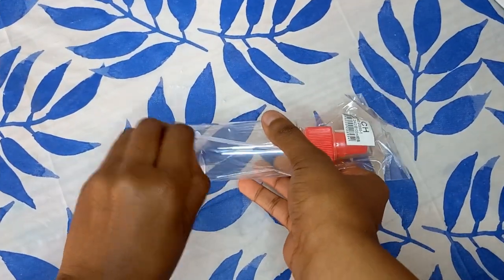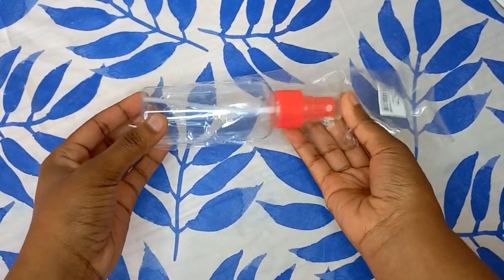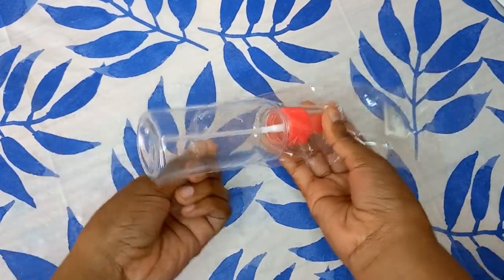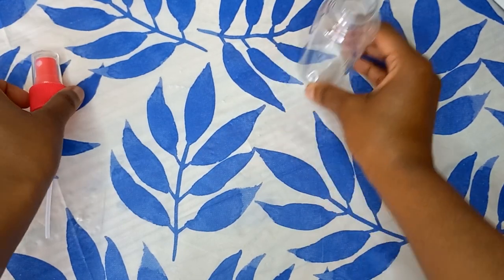As you saw at the beginning of the video, I listed out all the products that you're going to need to make this miracle bergamot essence hair growth mixture.